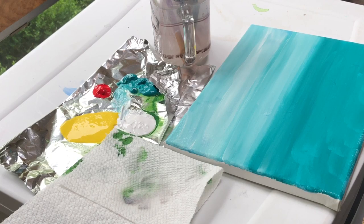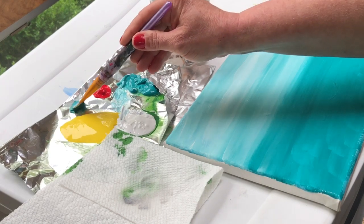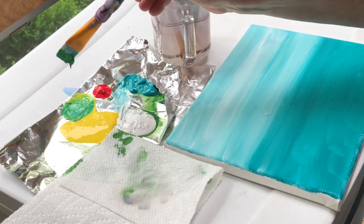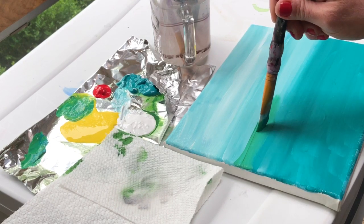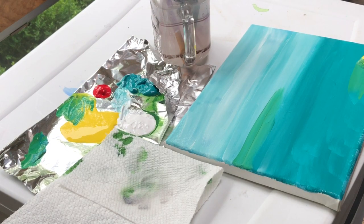Beautiful warm tropical water. Now I want to put a little bit of land in the back and in the foreground, so I'm going to take some teal and mix it with the yellow — that gives us an interesting green tone. You can use any type of blue you like, royal blue or aqua blue; it's really how you want your painting to look. I encourage you to experiment with different colors to see what effects you can get. A little piece of land in the distance and then some here in the foreground.